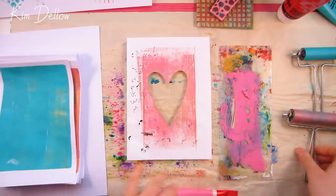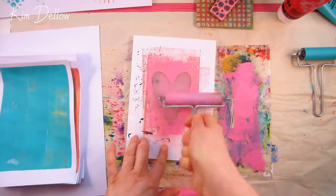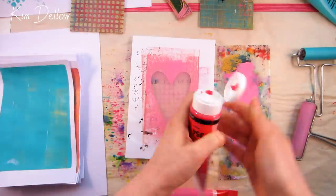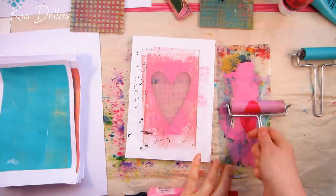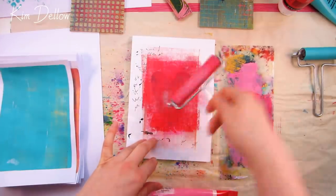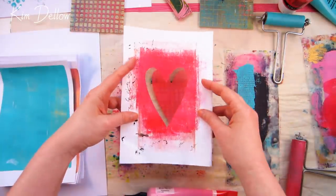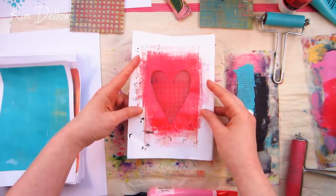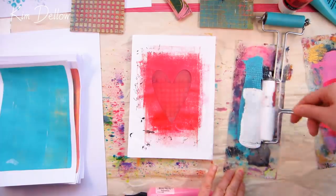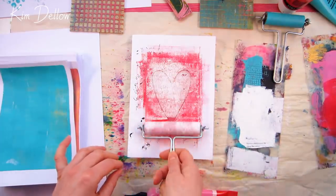I want to try that technique again but this time using a print I've already made that's dry and see what kind of effects I can get. I'm worried it's going to be a little too transparent and won't pop as much as I want, so I've let the heart dry a little on the gel, then replaced the stencil and put some white on top. Hopefully that white, which will be the bottom layer once printed, will help make the heart pop.